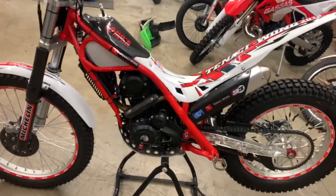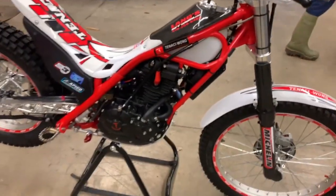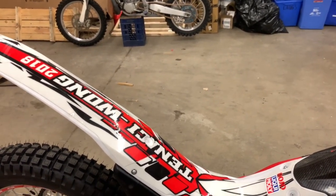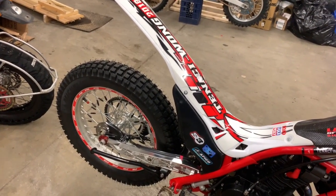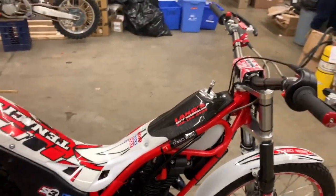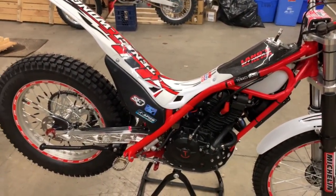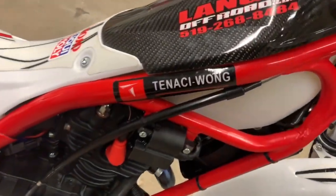So there is the new Tenacity Wong — 2018, liquid cooled, 200cc, fuel injected — purring away at 82 decibels. That would be probably somewhere around the 90 mark, I would imagine, but we are inside and everything's closed up. It's too cold outside to run it outside. Well, there you go, gentlemen. Out on the west coast, I hope you enjoy your nice weather. I hope you enjoyed this display of this fancy Tenacity Wong, brought to you by Lang's Off Road and Mr. Craig. See ya!